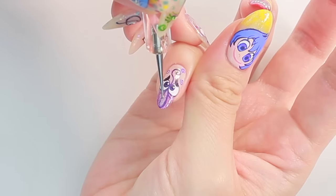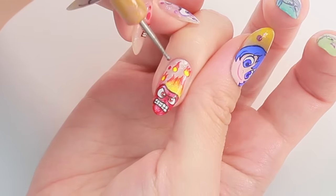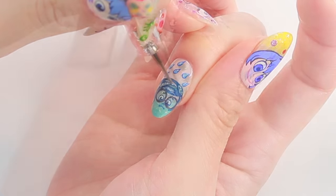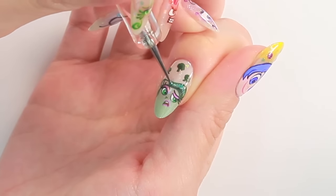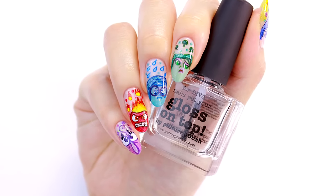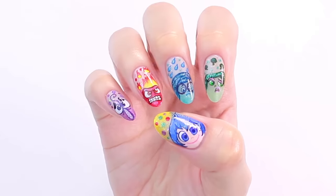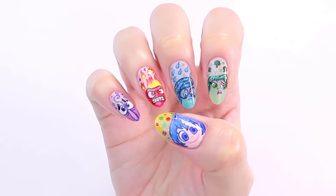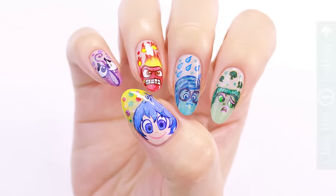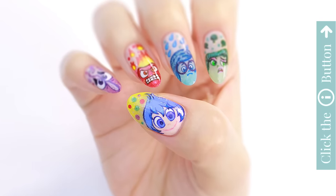If you love a sparkly look like I do, you can add some glitter polishes on top using dotting tools. Seal with top coat which doesn't drag or shrink your hand-painted design. Thank you for watching, it was nice meeting you. I hope you like this design, and please click on the info card button to see more awesome nail tutorials from CutePolish.